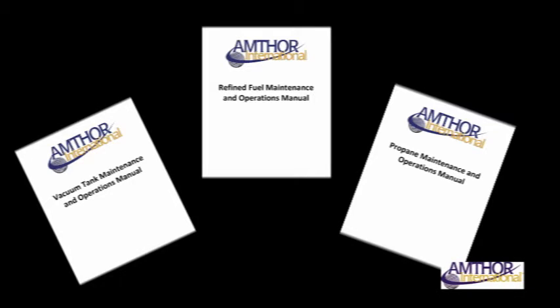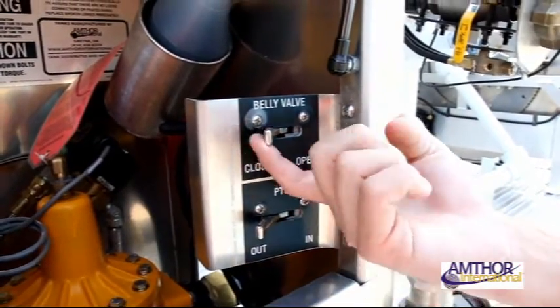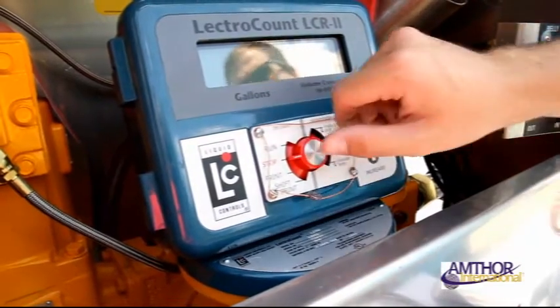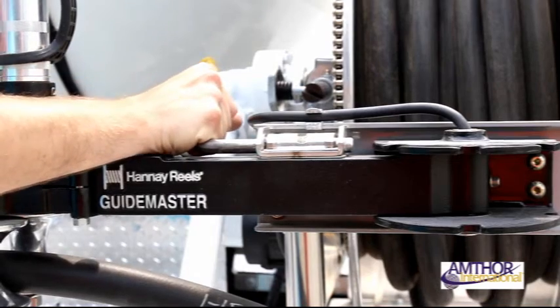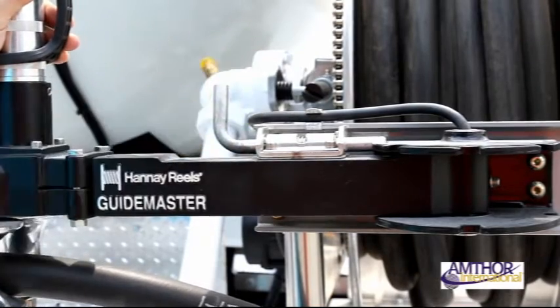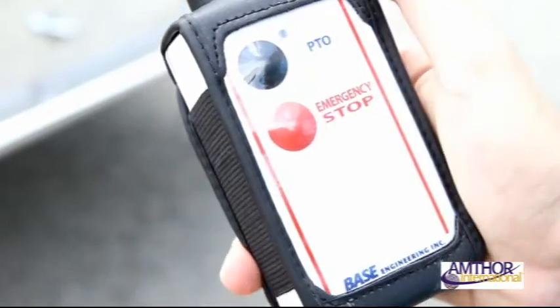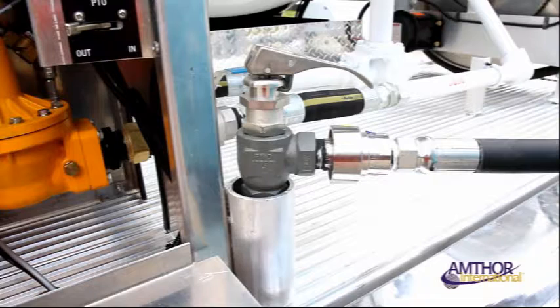Refer to your user manual for the complete list and descriptions. At the rear of the vehicle, open your meter compartment. Locate and turn on your belly valve switch to the open position. Turn the selection dial on the meter to the run position. Unlock the hose line arm near the reel, then drag and secure the hose to the filling location. Using the operator's remote, turn on the PTO switch, which will start the flow of propane from the tank through the hose.